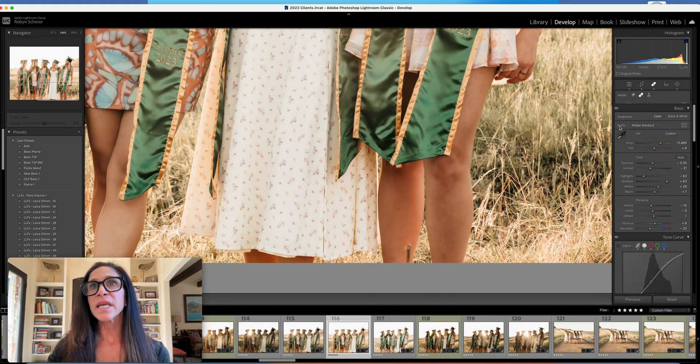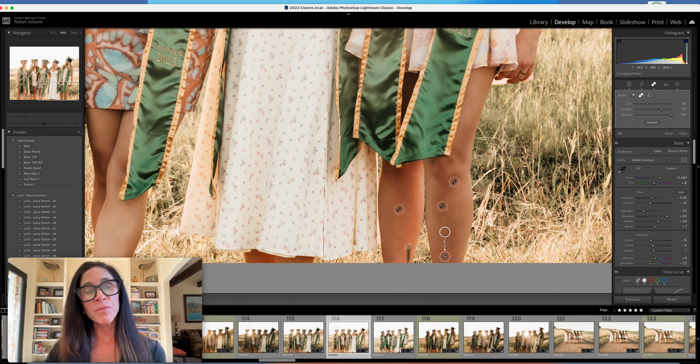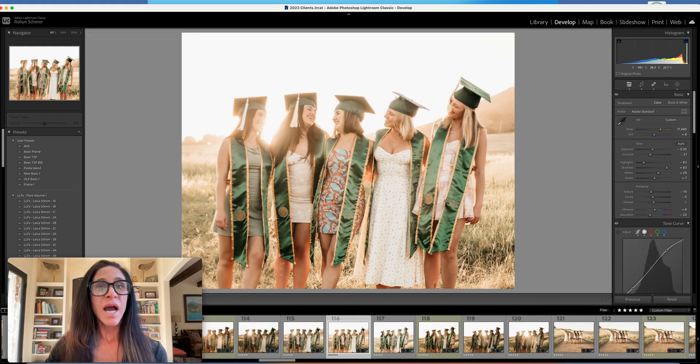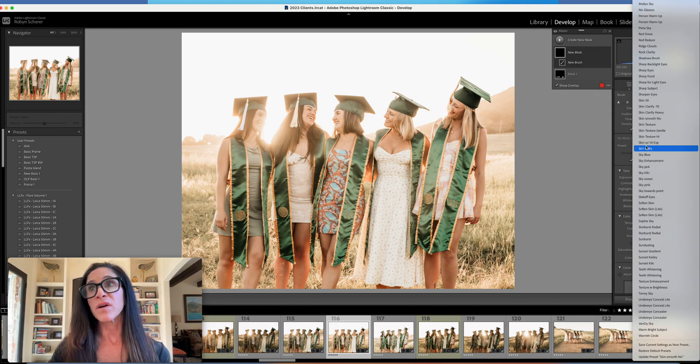There are a couple of things we can take care of with the healing tool. You want to make sure you're delivering beautiful images to your clients. I normally will remove things that will heal themselves over time. If it's a prominent scar that may be part of their story, I always ask if they want it removed or not. If it's something that's going to heal on its own — like acne — I will just take it off.